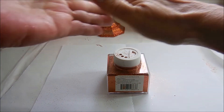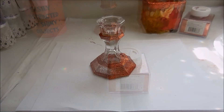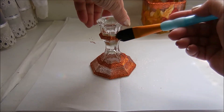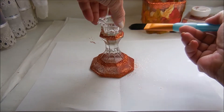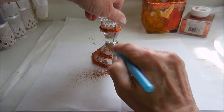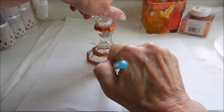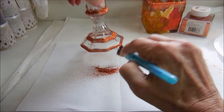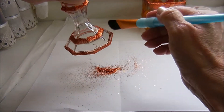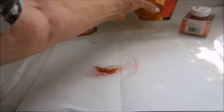That's why you keep a folded piece of paper handy when you're using glitter. It's been sitting for about half an hour and it should be pretty dry, so I'm just taking a soft dry brush and dusting off all the excess. And I'm going to do the same with the base.